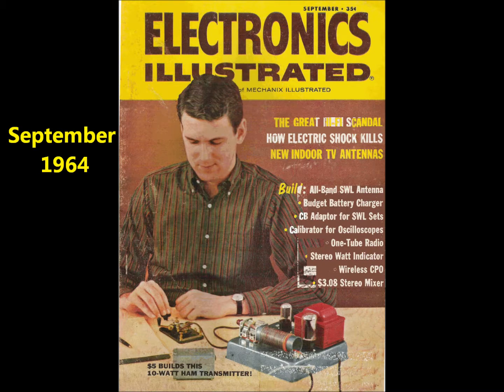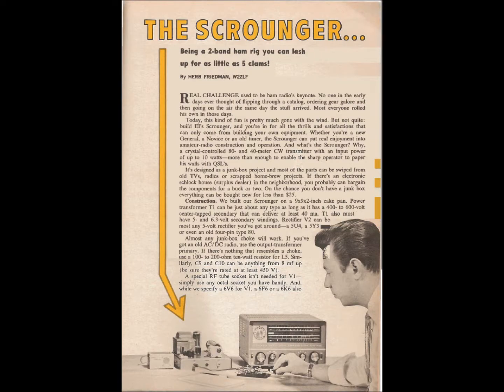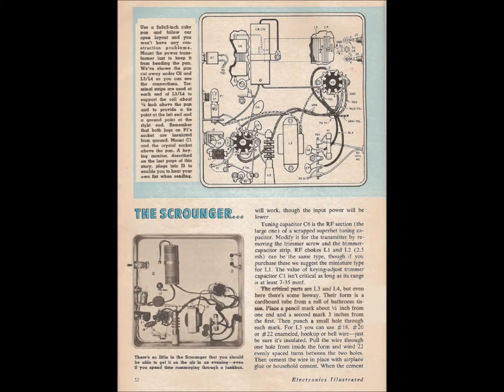In September of 1964, I saw this issue of Electronics Illustrated magazine in the magazine rack at the grocery store. I was very excited by the claim on the cover: only $5 to make a 10-watt ham transmitter on a cake pan. My mom made me promise that I would really build the scrounger before she agreed to buy the magazine for me.